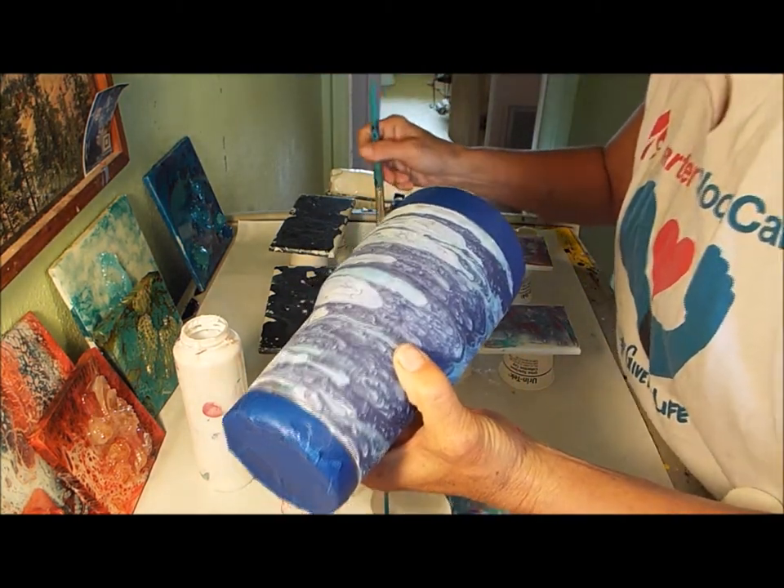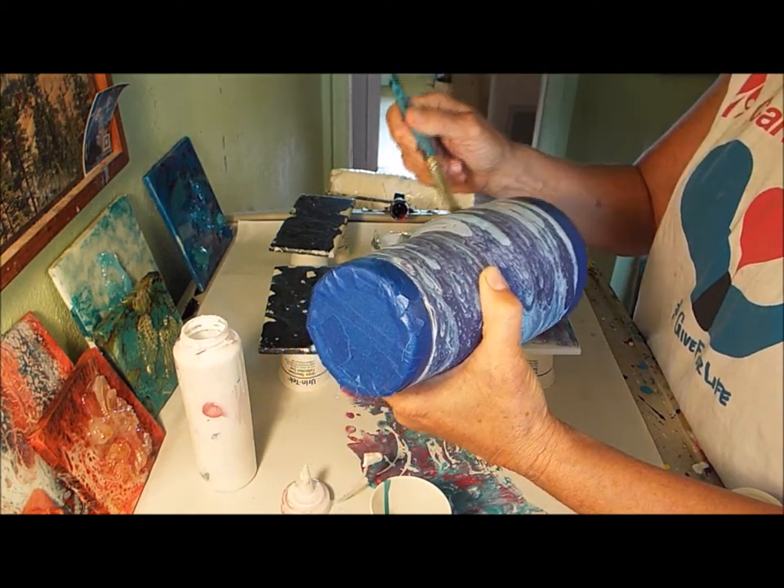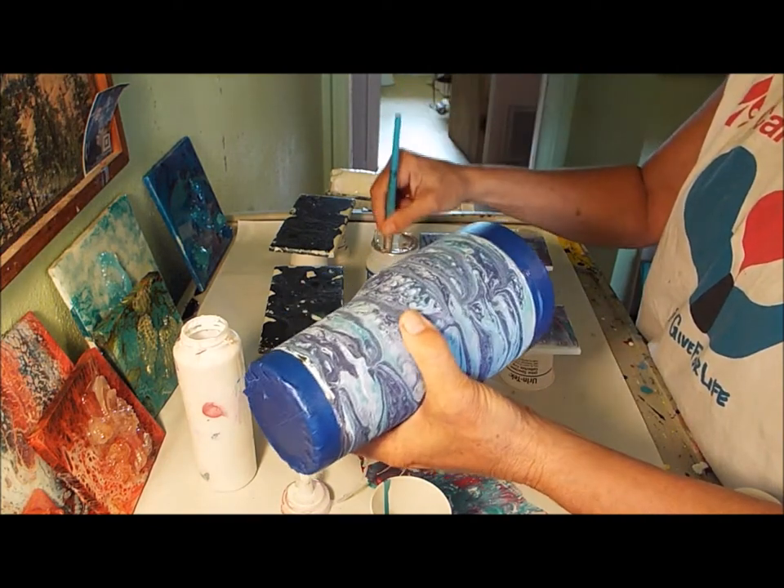I'm going to probably do some little embellished pieces to put on there, and we're going to make it a 3D kind of a deal — the whole cup itself.